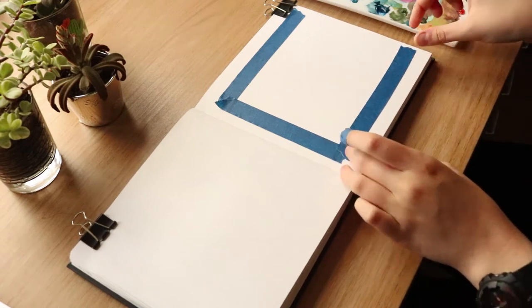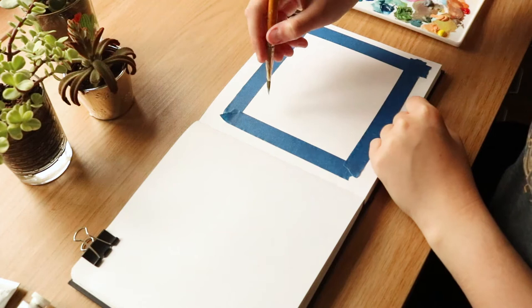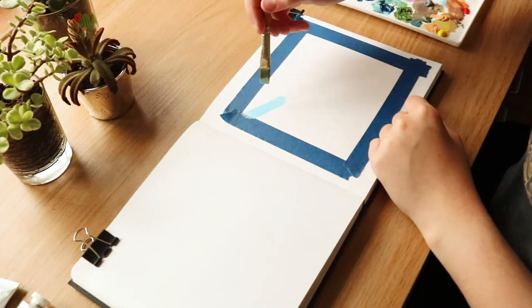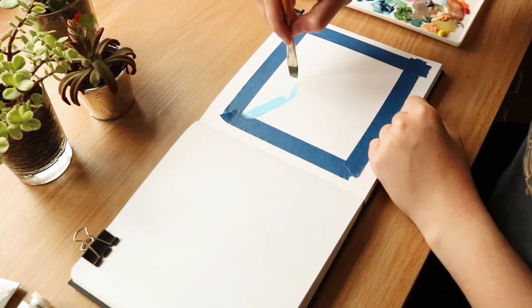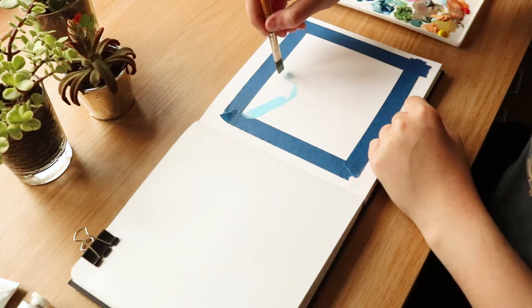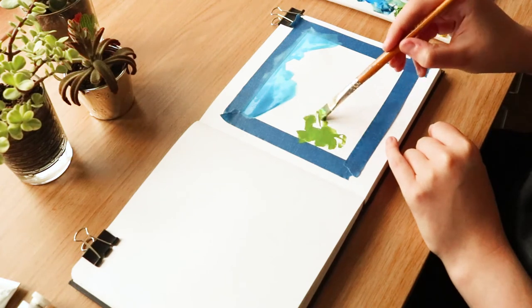Hello everyone, welcome back to this video. I know it's been a little while but I am now finished with my college project, which means I finally have time to make some new things. I was actually quite excited to have a go at some painting since all of my project was done digitally, so I haven't actually painted in a while.